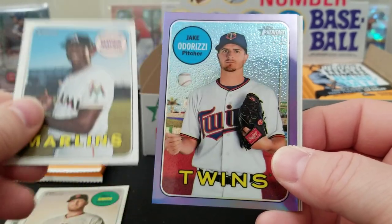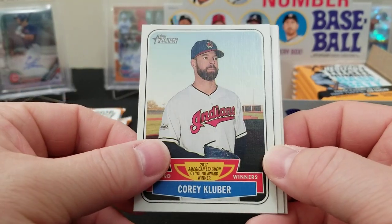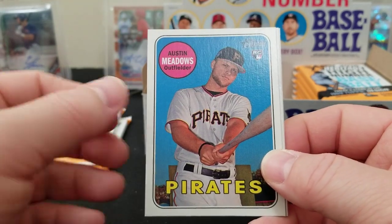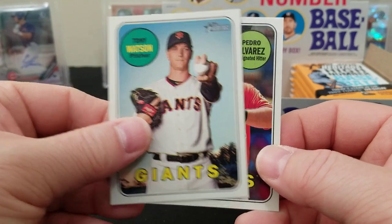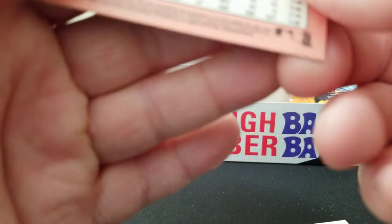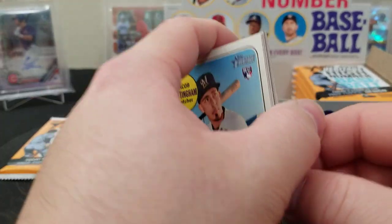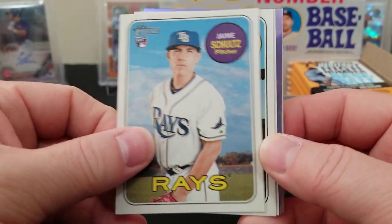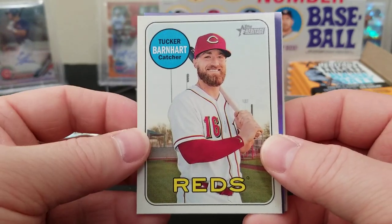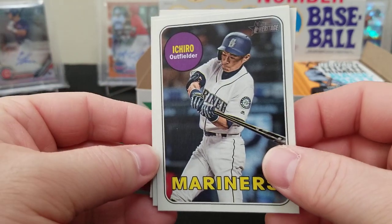Cameron Maybin, Jake Odorizzi. I would love to get all the good rookies in the purple chrome. Taylor Motter, Austin Meadows rookie card, Tony Watson, Pedro Alvarez — checking if that's an action shot, but it's a regular. Jacob Nottingham rookie, Tyler O'Neill rookie, Tucker Barnhart, Anthony Banda — here's an Ichiro! Is that an action shot? Yes, that is an action shot of Ichiro — that's pretty cool, man. Ryan Yarbrough, Steve Cishek.